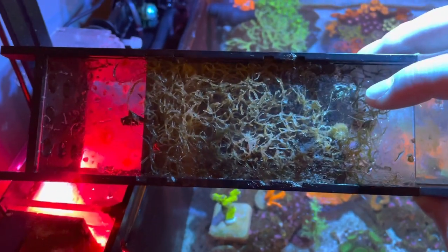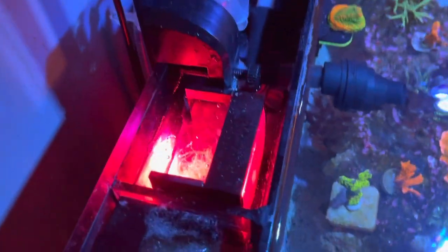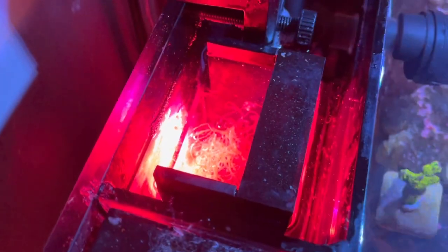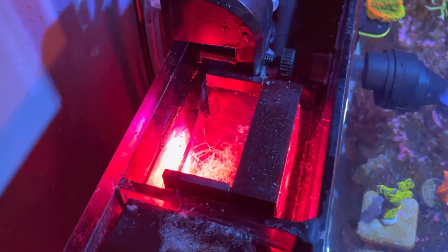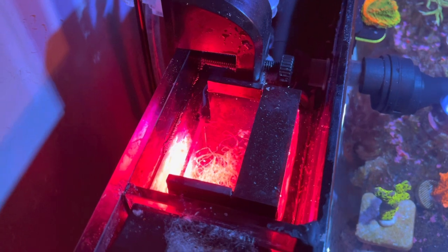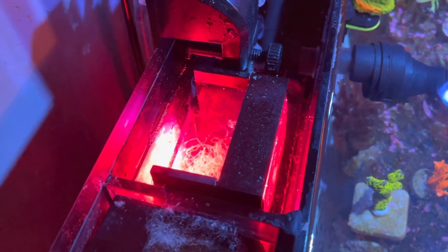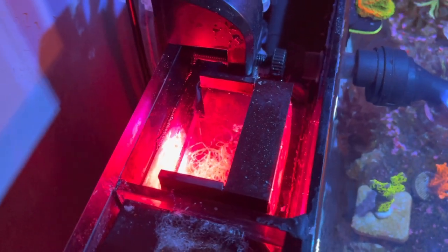This is all my refugium is — and isopods and copepods love this thing. I have plenty of flow because my pump is in the next chamber, pulling water down through there and out through the bottom. Having flow is an important part of having a refugium. You do want adequate flow — Chaeto will grow a lot better with flow. It'll also have less film algae within the Chaeto. If you have a lot of other algae growing on the Chaeto, it will smother it out, so it's a very good idea to have some good flow.